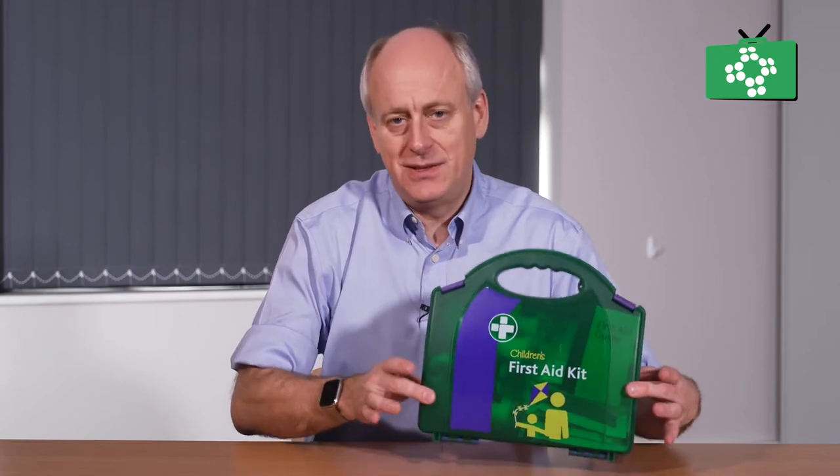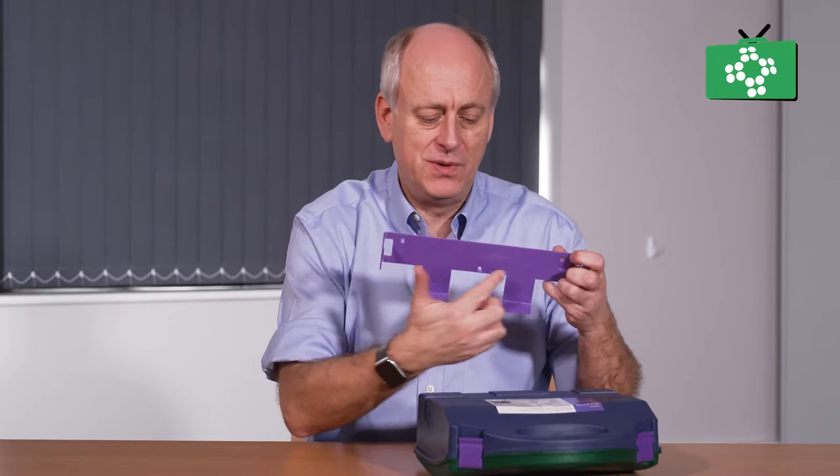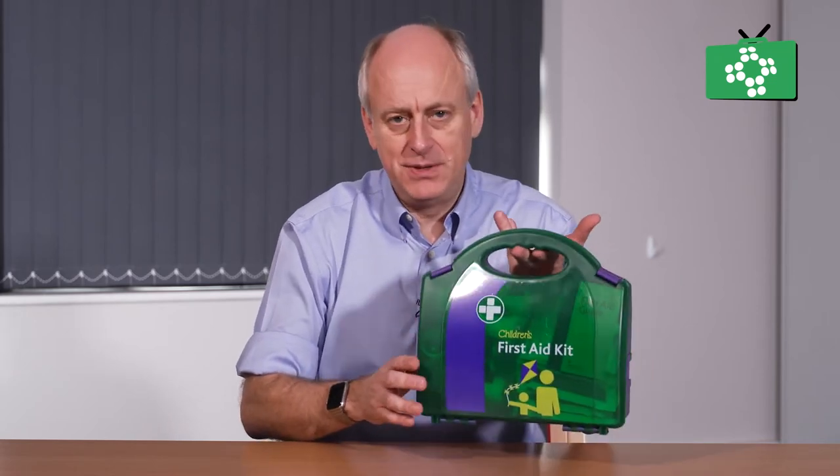This one is in a plastic case, but you can have them in soft pouches as well. It does not really matter what the actual physical case is. This one is a case you can just leave somewhere, or it has a wall bracket built into the back so you can fix it onto the wall with screws. Others have a little hook at the top, but they are pretty much all the same.